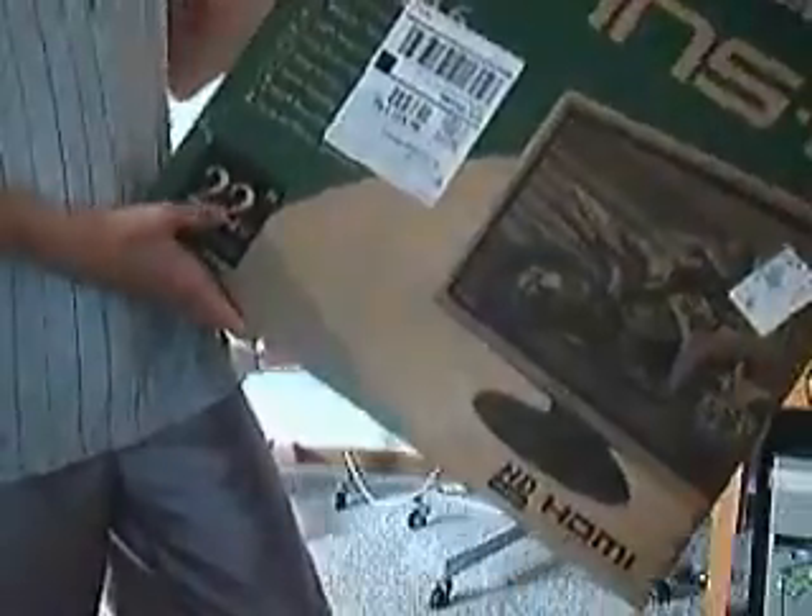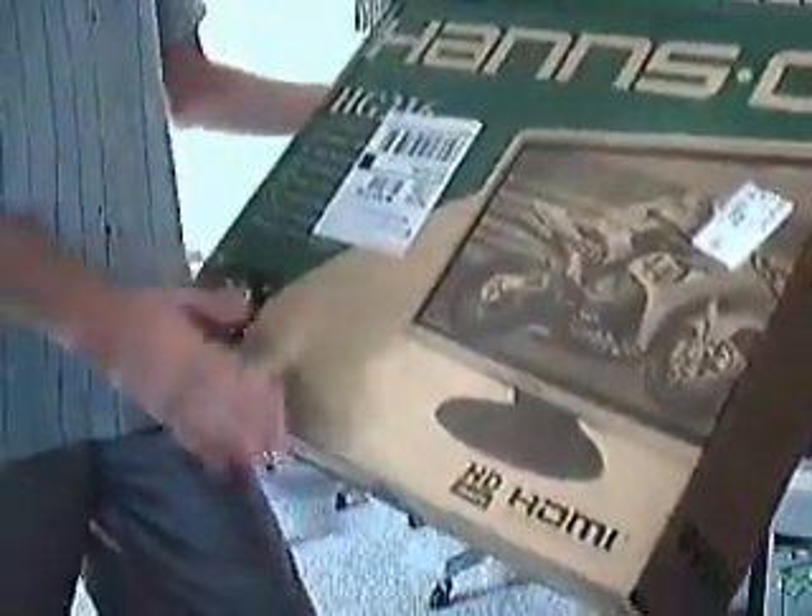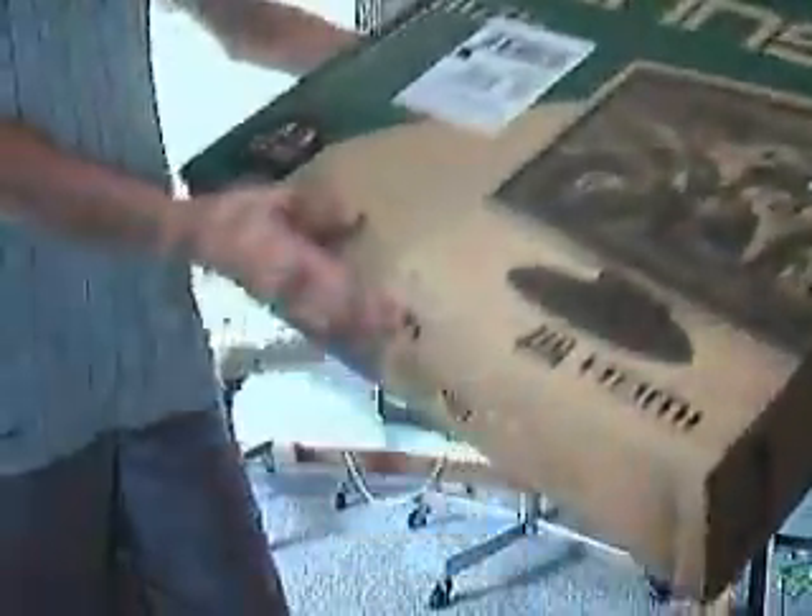I got it at Comp USA. It said 21.6 but this is a 22-inch. It's a Hans G and it's meant to be like a computer monitor, but it's got HDMI, and I can get a VGA converter box and use it as my TV too.